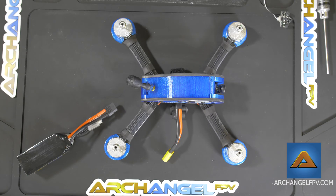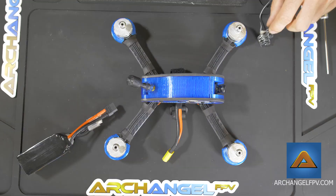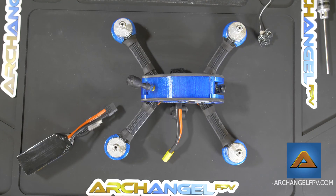Hello and welcome to the Archangel tutorial series. In this episode we'll be discussing popping the hood on your drone to access the internal electronics. We'll be adjusting the on-screen settings display with the included little board and we'll be changing the receivers if necessary.